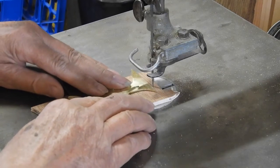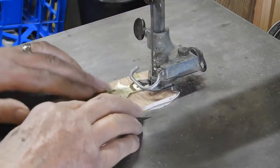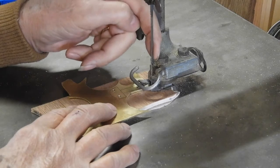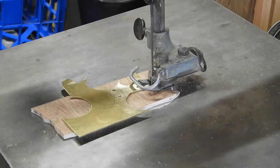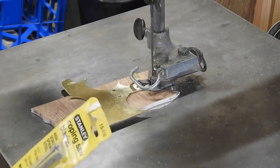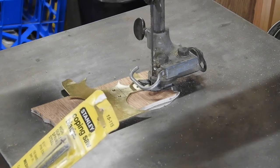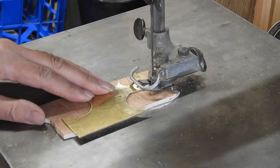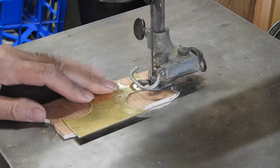The important thing is to get the brass very tightly held down so it doesn't chatter. This is a standard blade — not too thick and not too thin. It's actually a coping saw blade at 16 teeth per inch. It cuts through the brass pretty well. If you go smaller and thinner than that, I have a tendency to break them too often. So let me give it a whirl.